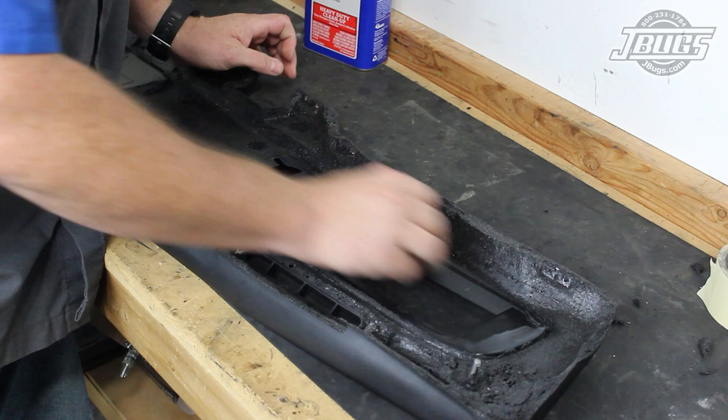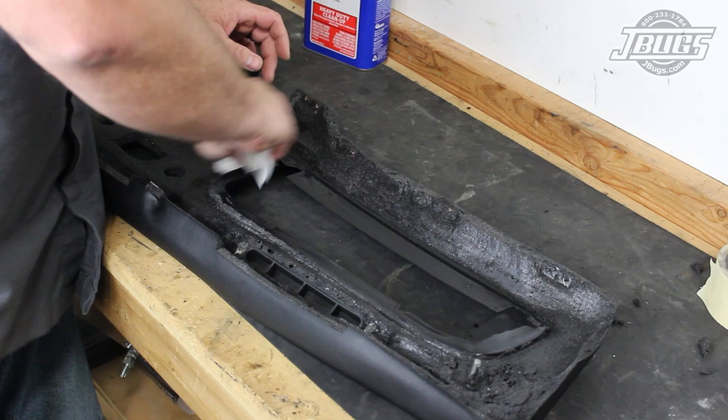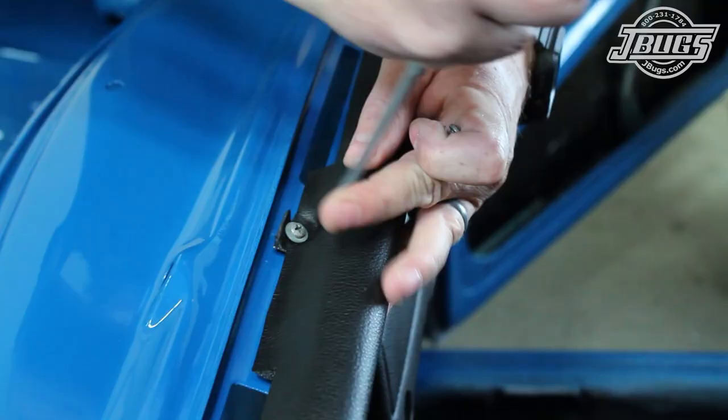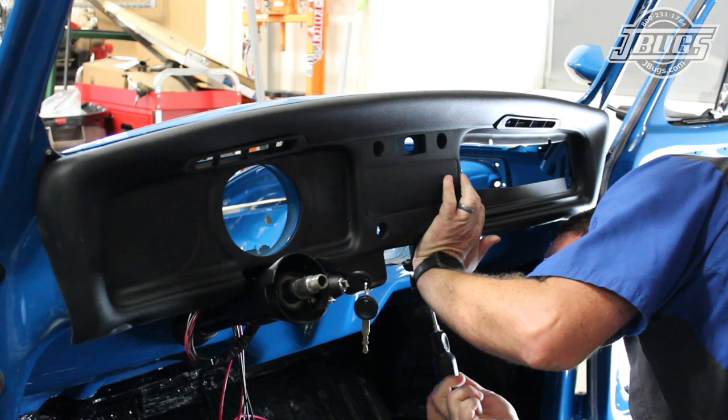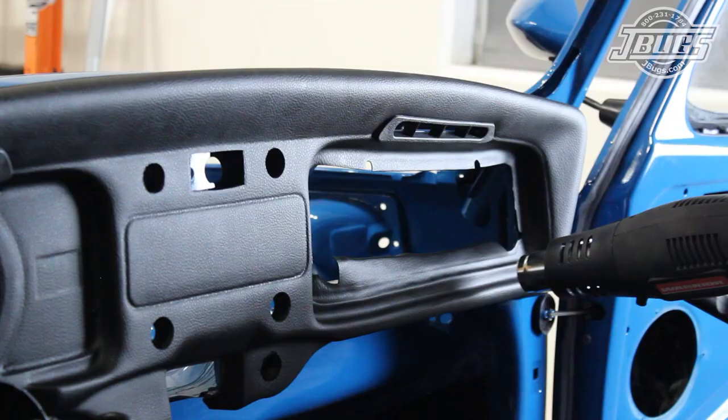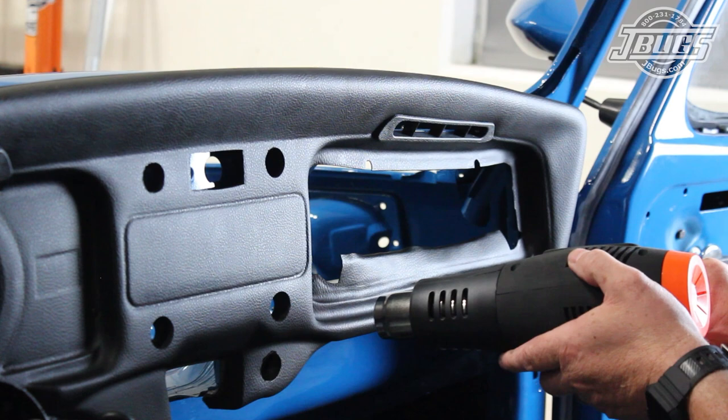Now, with our dash trimmed and ready to install, we clean the mold release off the back side of the dash with some acetone so that spray adhesive will stick better. Then we temporarily install the dashboard and attach it to the top with two screws. We also install the screws along the bottom side underneath the glove box opening. We do all this so we can heat up the dashboard at the glove box opening and form it to the metal there.